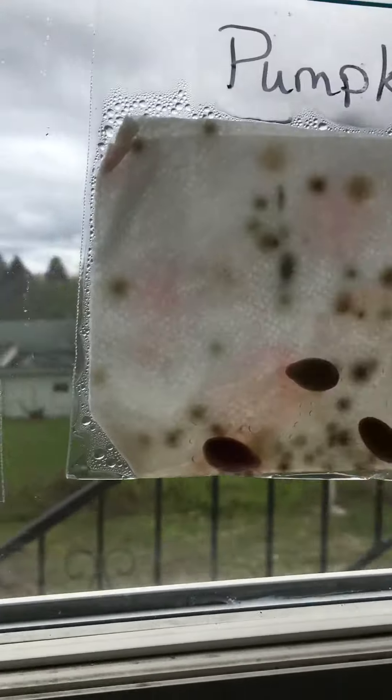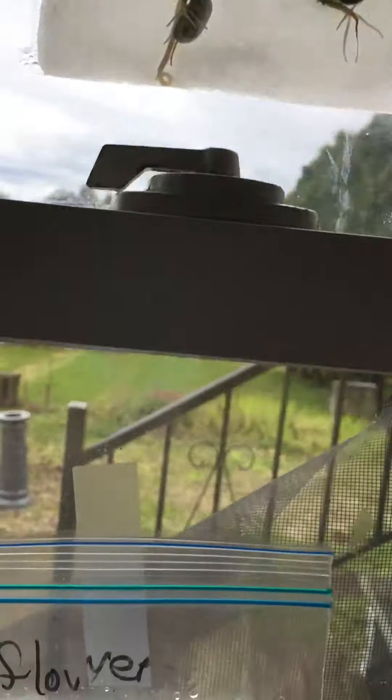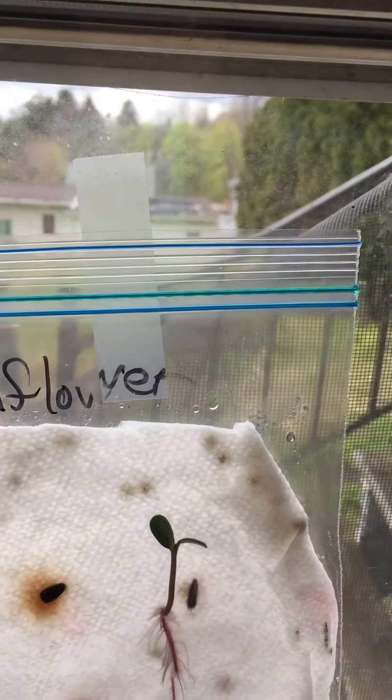And again, back to the bean. Pumpkin didn't do anything but mold, and same with watermelon. But we'll keep watching — I'll keep them up until the end of the year. We'll see what happens unless they start getting really gross, then I might have to throw them away. All right, talk to you later. Bye.